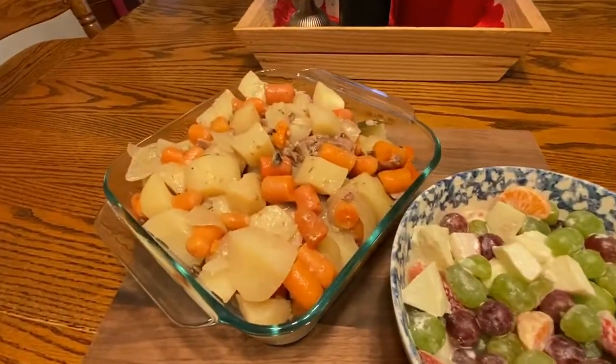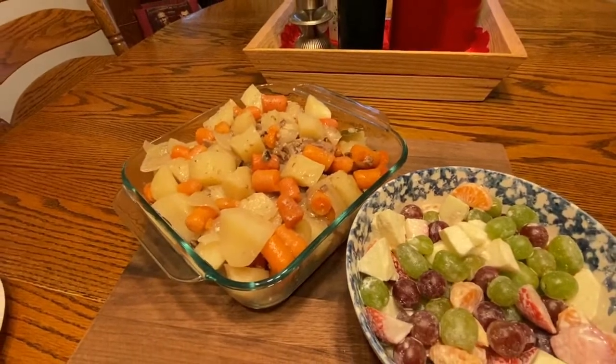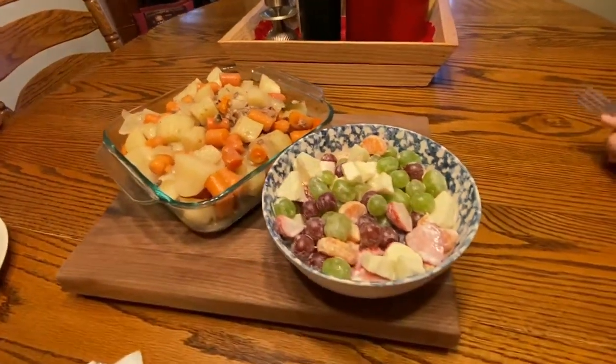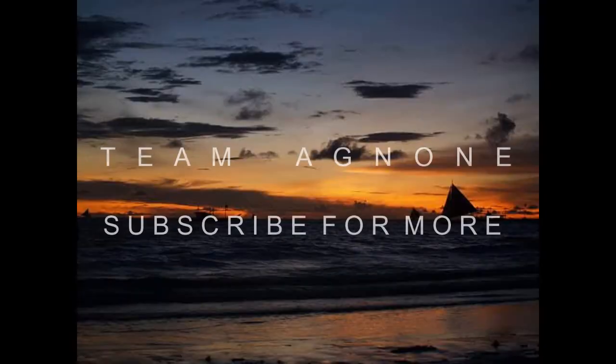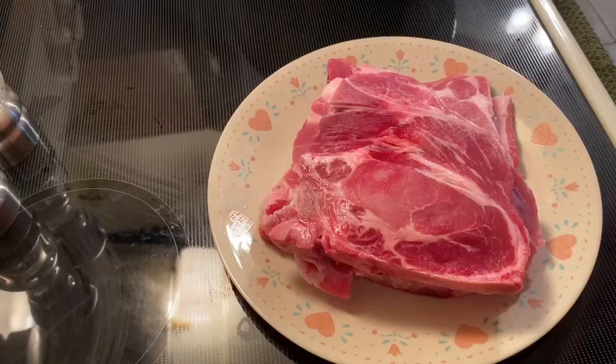There you go guys — our pork chop with potatoes, onions, and carrots, and our salad. And of course, my husband and my daughter. Hi guys, welcome back to our channel! In today's video, we'll have another cooking session.